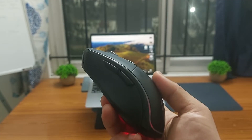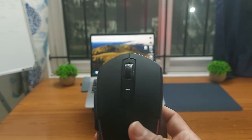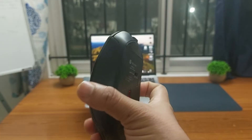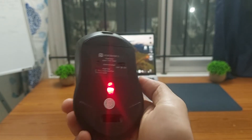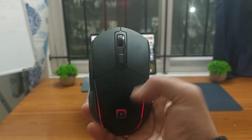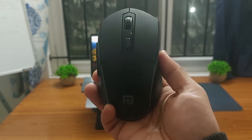It has everything you need like RGB panels, rechargeable battery, Bluetooth support, and a USB nano receiver. It allows you to connect with up to 3 devices and is priced just under Rs 600. I can't wait to start this review, so let's go ahead and start with the unboxing.